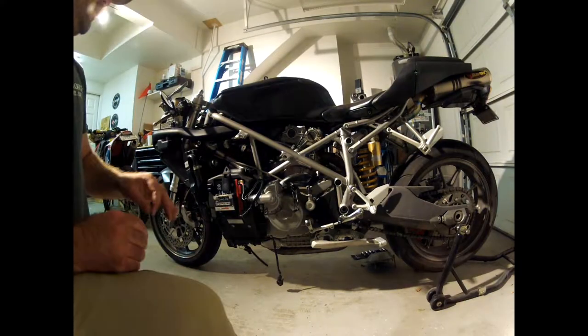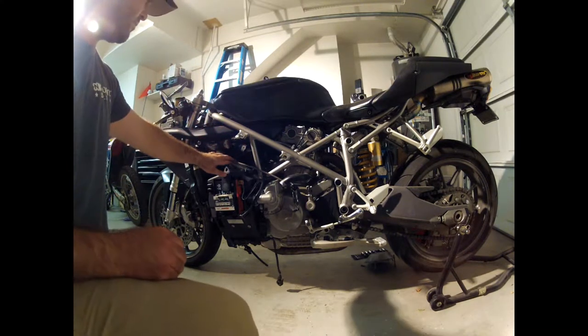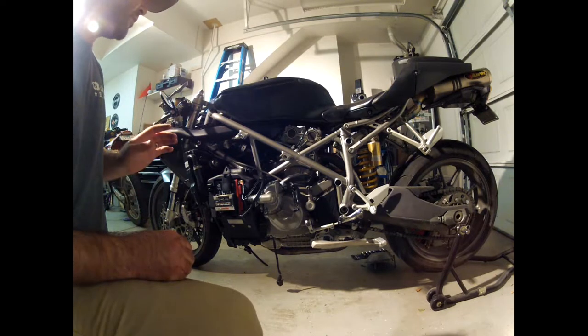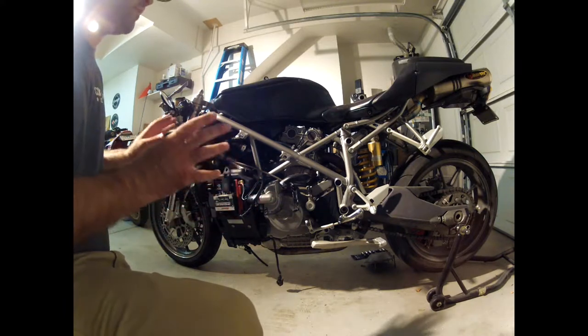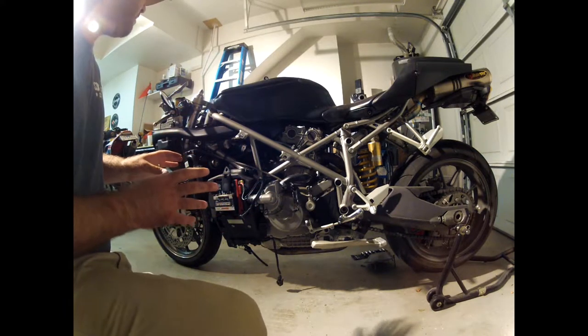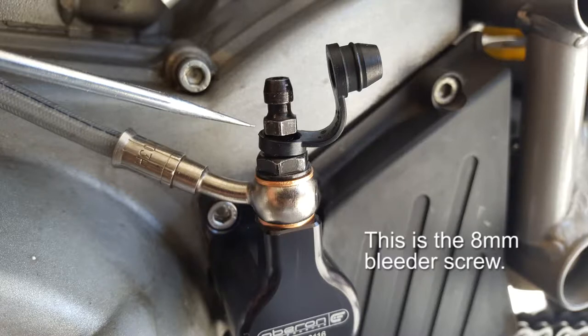Step one of the installation is going to be to bleed the existing brake fluid out of the hydraulic clutch. You're going to want to be careful when you do this because brake fluid is corrosive. If you have any plastics on the bike, make sure you don't get brake fluid on them because it will spoil the paint. To make this easier, I'm going to remove the cover from the master cylinder and then open up the bleeder screw and allow it to gravity bleed.